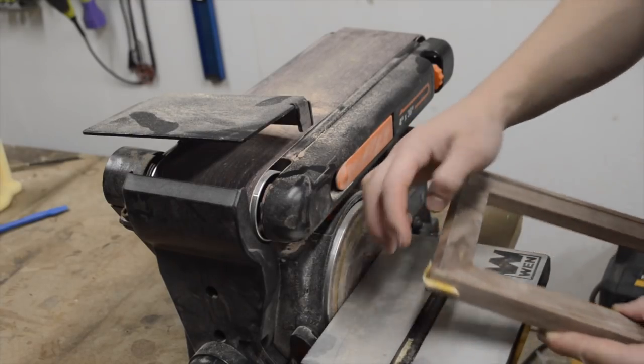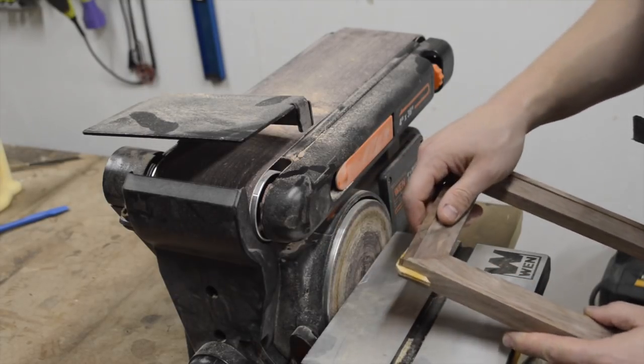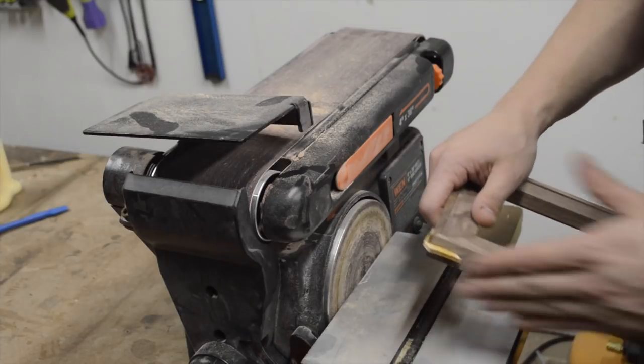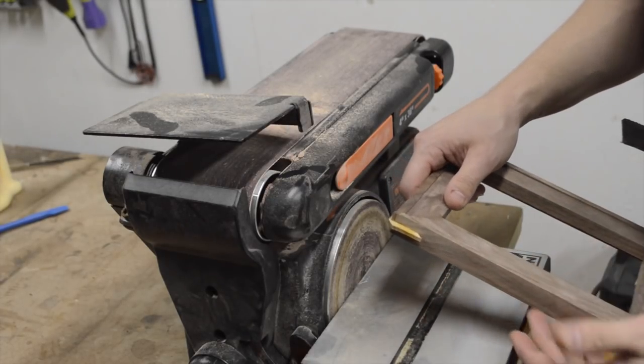I'm going to use my disc sander to get rid of the excess maple sticking out on these splines. This tends to leave a lot of marks, so after that I'm going to sand by hand with finer and finer grits to get rid of those marks.